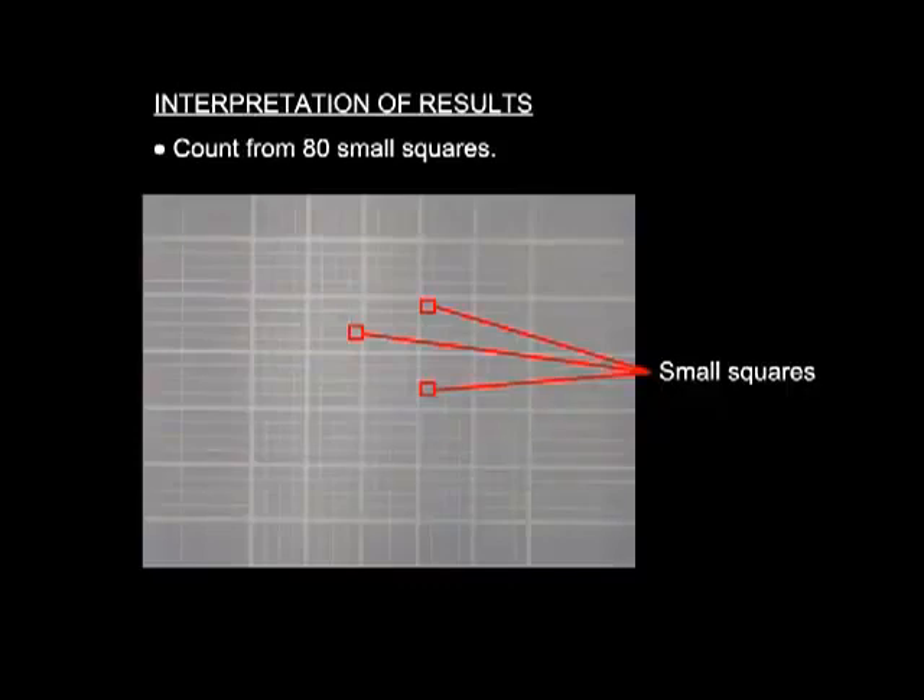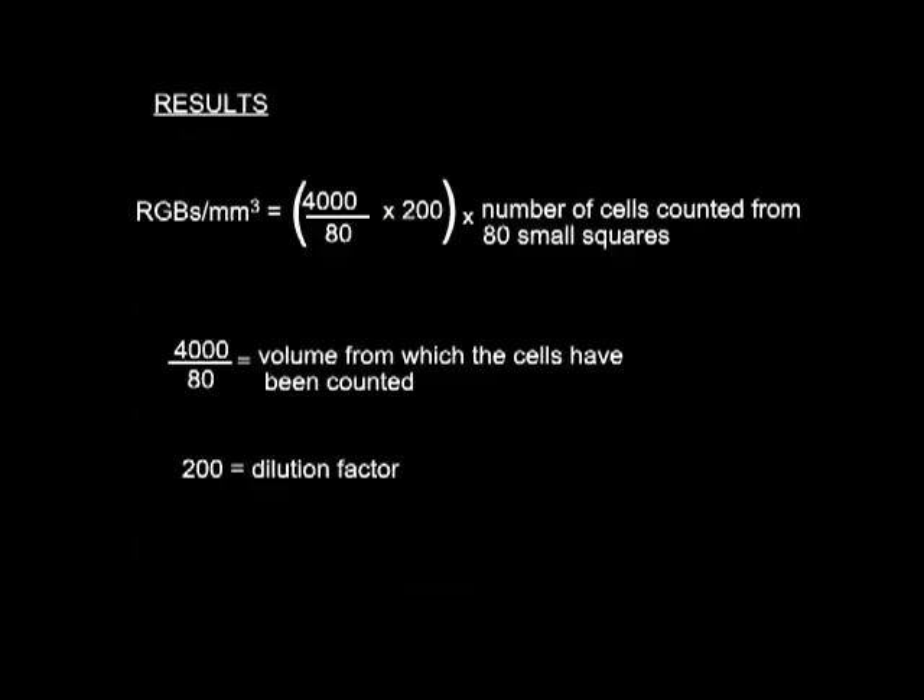The red blood cells are counted from 80 small squares, and the red blood cell count per millimeter cube of blood is estimated as shown.